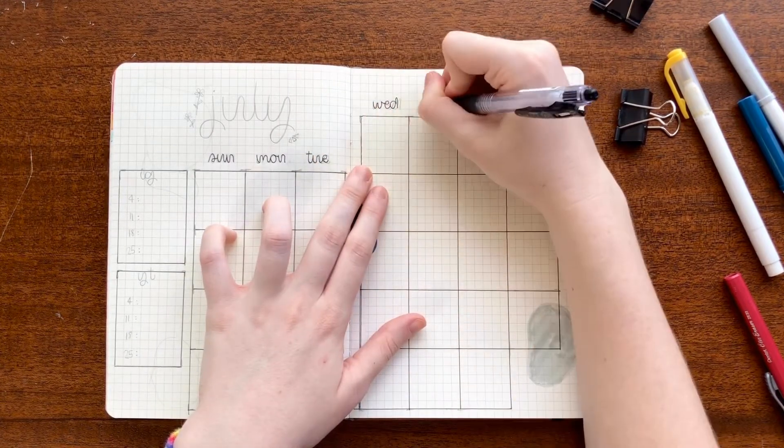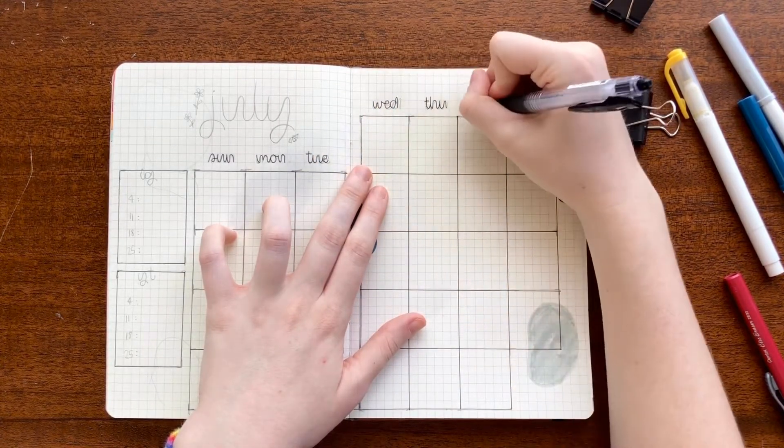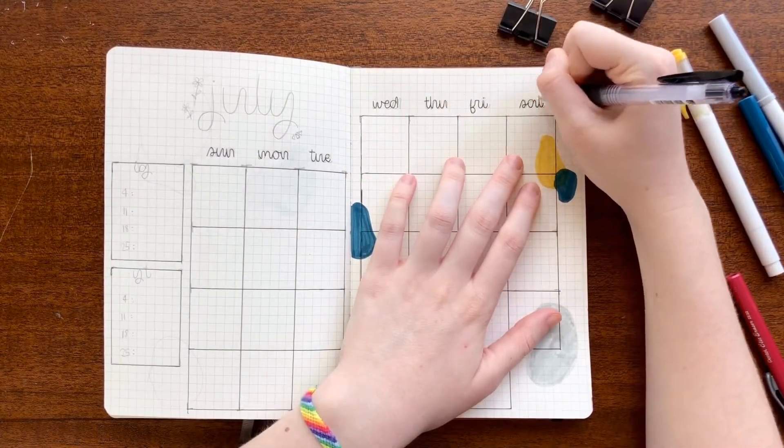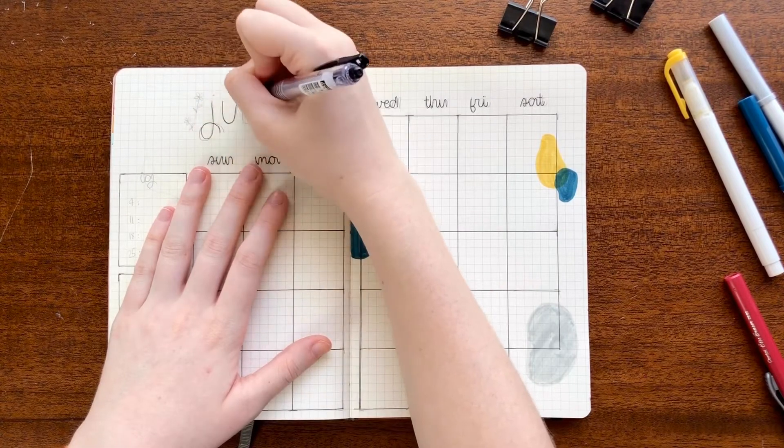I'm writing down the days of the week as well as the word 'July' in that same font that I used on my cover page — that sort of curvy cursive font — and it's really easy to do.